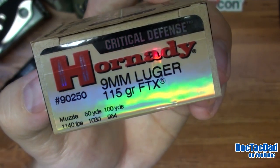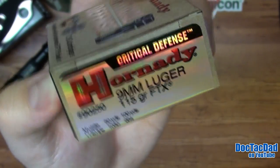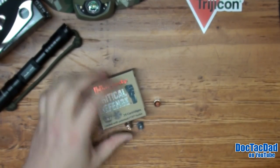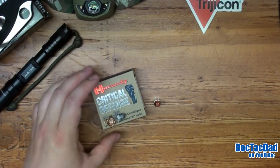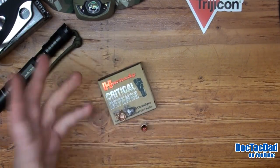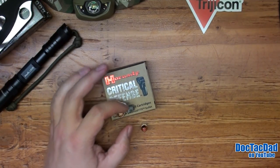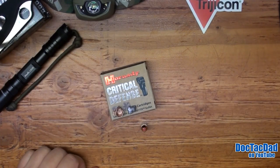I am nitpicky, I will admit that. I'd rather be carrying the most consistent performer I possibly can get my hands on. And everybody can afford it — the excuse that these rounds are too expensive to be carrying doesn't hold up. My opinion is: if you can buy a $500 handgun to carry for concealed carry, you can buy $40 worth of ammunition and carry that as well.